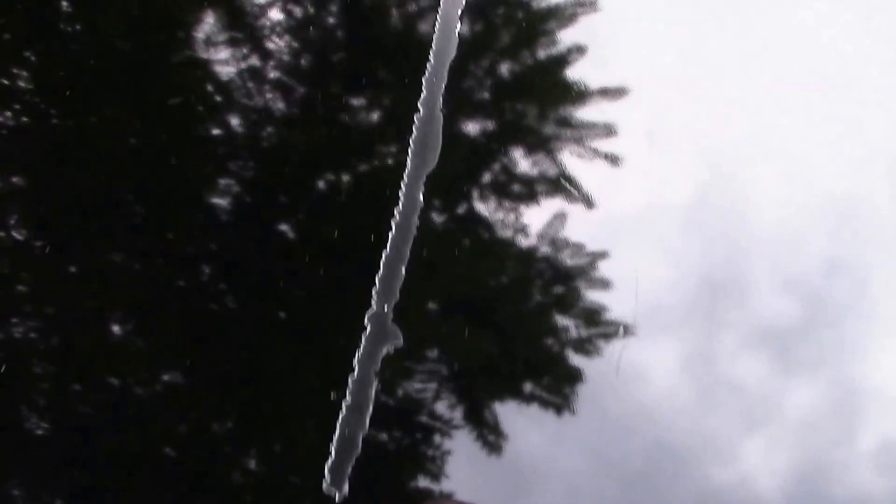Into our front quarter panel — you can see another little ding right there. Looking at the hood, there's just a scratch right there and a couple of other small ones.